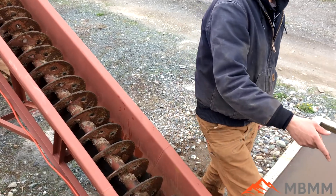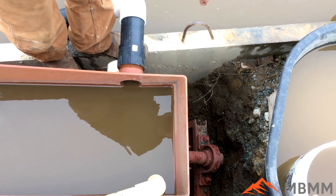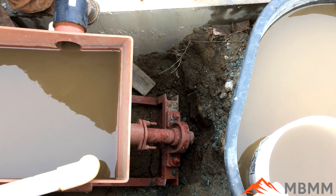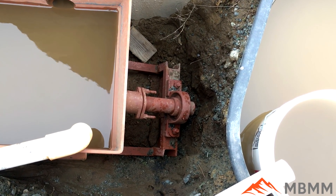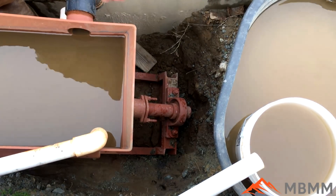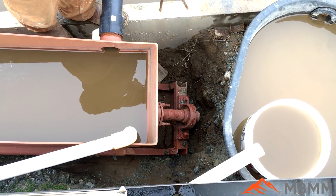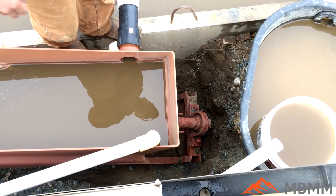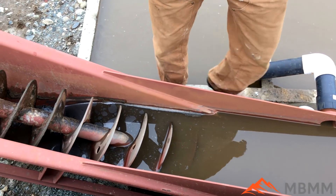If you come down to the end here, you can see one of the things about our spiral classifier is we keep the bearing outside of the slurry. The bearing is completely separate from the water — the shaft penetrates the basin here — and that way you don't have any grease in the water, but you also don't have your bearing getting slurry and grit in it and wearing out. So the bearing is completely removed from the high wear area.